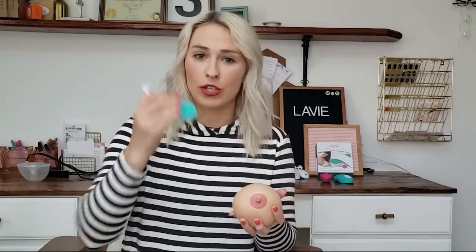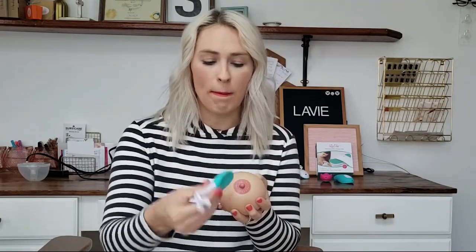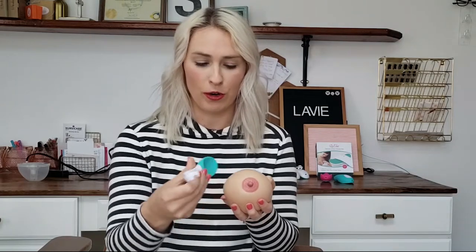You can also use the handle's two edges, the curved edge or the scooping edge, to just help maximize that milk flow on your breasts. And best yet, it's waterproof so you can take it in the shower with you too, as needed.